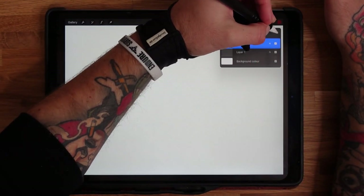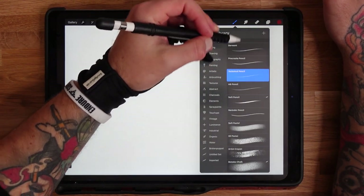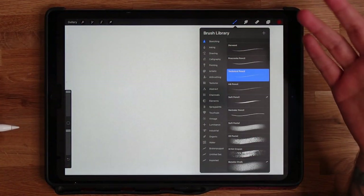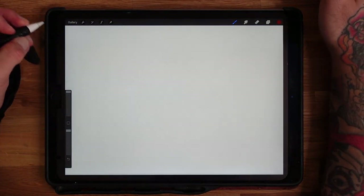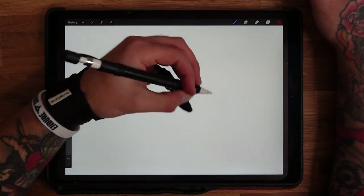I'm going to have a few different layers. I'll use a technical pencil to sketch everything out in red, then detail with liners. I'll tell you which ones I use as I go. First off, I'm going to do the swallow design.